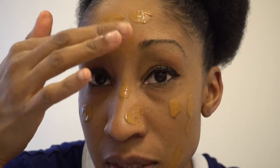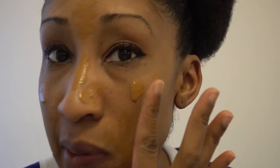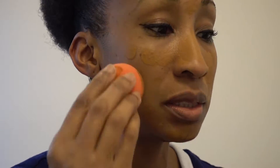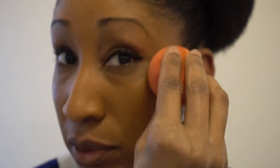I'm just going to dab it all over my face to get it on there. Hopefully that's enough to give me pretty good coverage. So this foundation is a little bit red — I don't know if 340 was the right shade. I don't remember when I bought it or how many shades they had, but it's a little red.